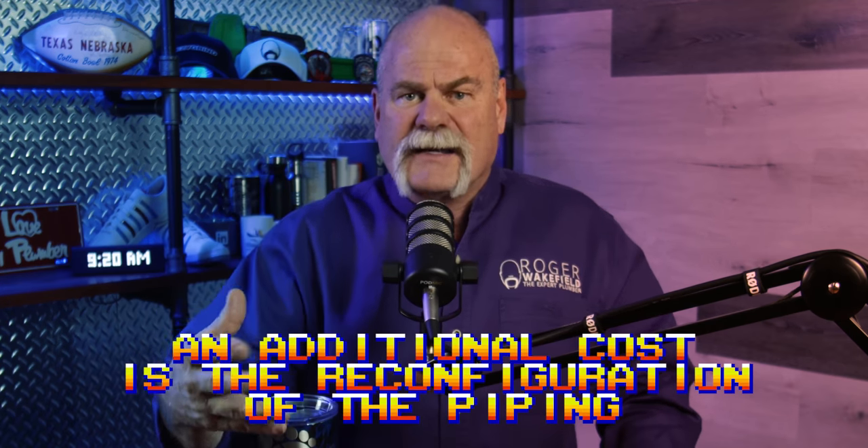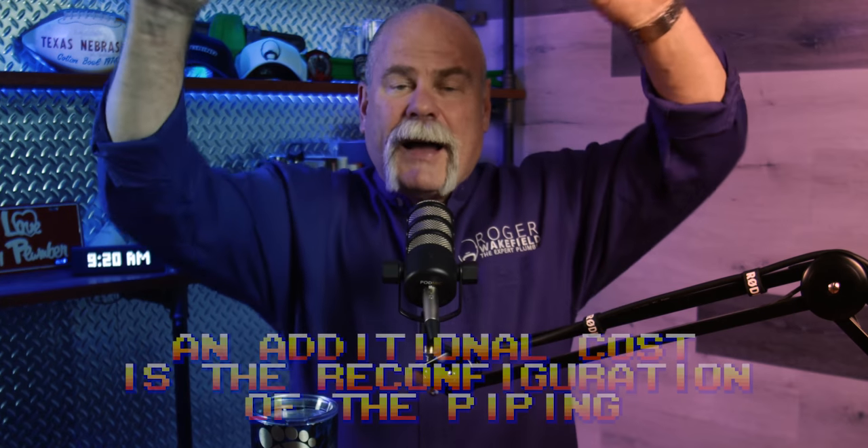An additional cost is the reconfiguration of the piping. You've got two pipes that come out up high for a tank-type water heater. On a tankless, they go down below. So those pipes are going to have to be rerun, altered, and changed.